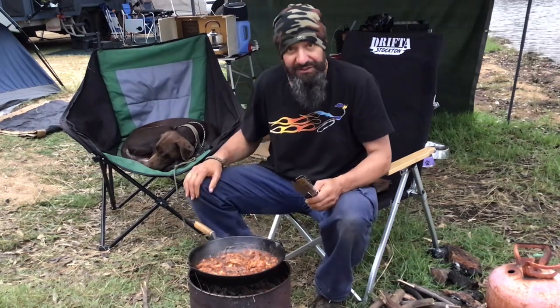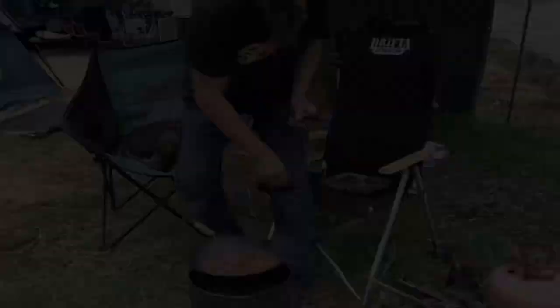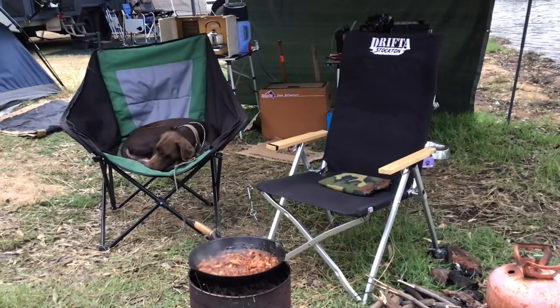Alright, I've got to stop there folks. I've got to dish up and eat, then I'll sit back and enjoy the rest of that wood and that fire.